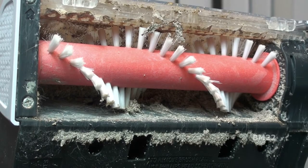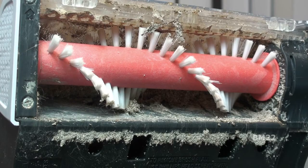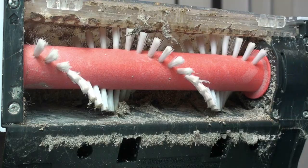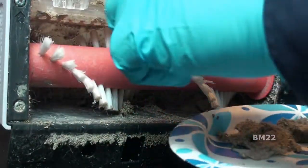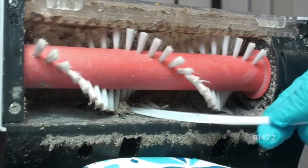Hi everybody, beanmeister22 here. Today we are going to remove and clean the brush from our Hoover Power Dash carpet cleaner. This is a small, lightweight carpet shampooer.